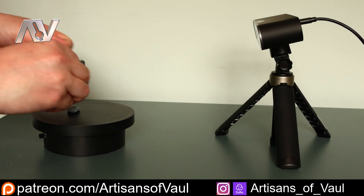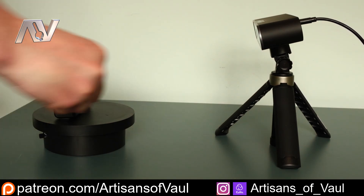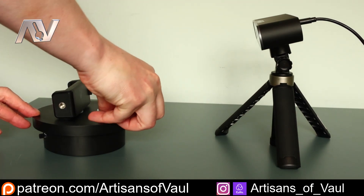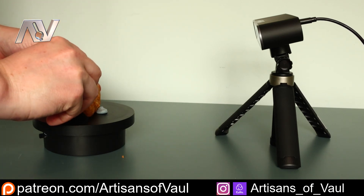I'm going to set up the turntable which comes with the 3D scanner. I'm just going to make a little sort of back mount for it, using some Blu-Tac to hold in place what would be a phone holder, and then some Blu-Tac at the front so that I can keep this object — which is going to be a cookie — in place relatively vertical.